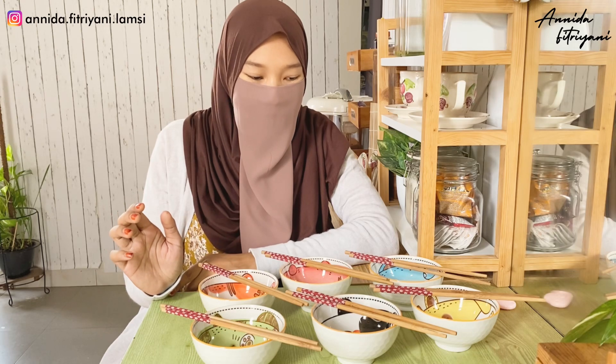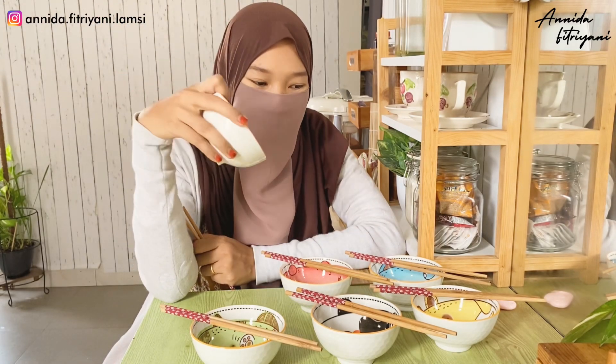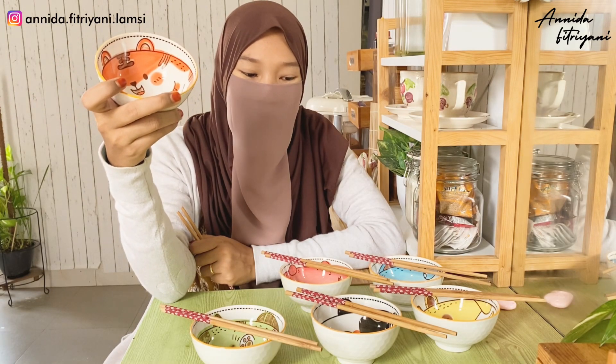Jadi kita selesai unboxing. Dan kualitasnya ini menurutku bagus. Sangat-sangat enak murah ketika aku beli di Shopee Live. Jadi ini kemarin aku belinya ketika Shopee Live, jadi memang dapat potongan harga. Kalau di toko biasa, harganya satuannya Rp25.000. Sedangkan beli ini kemarin gak nyampe Rp80.000 - jadi hitungannya cuma kayak Rp11.000-Rp12.000 per mangkok.